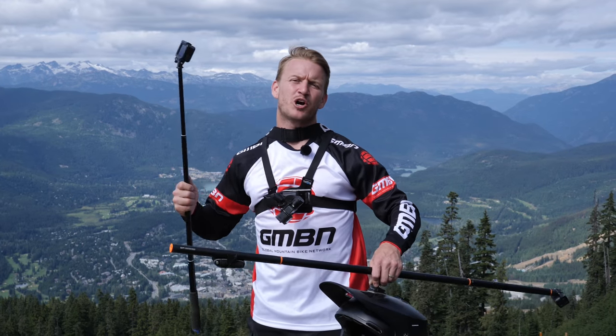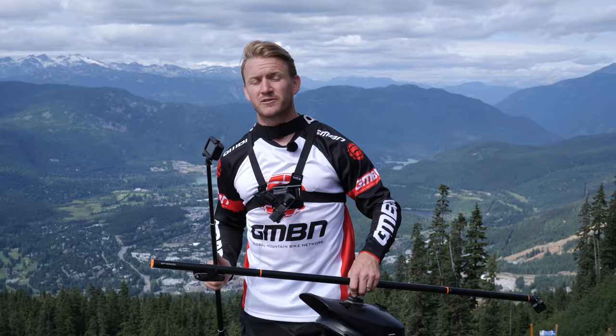So there you go — those are my top five POV angles and how to set them up properly. And here's a little edit from all of these angles.